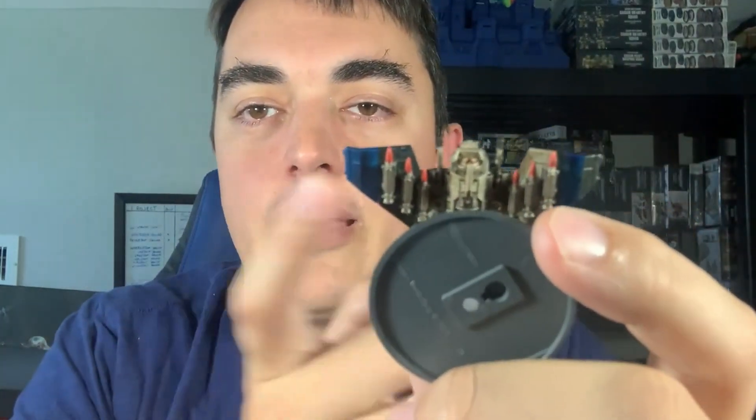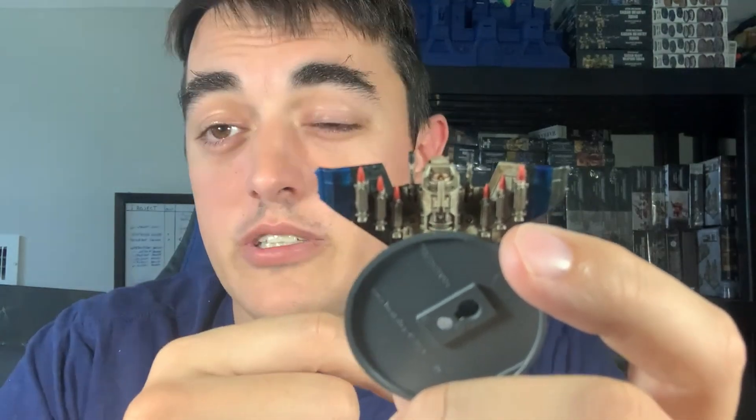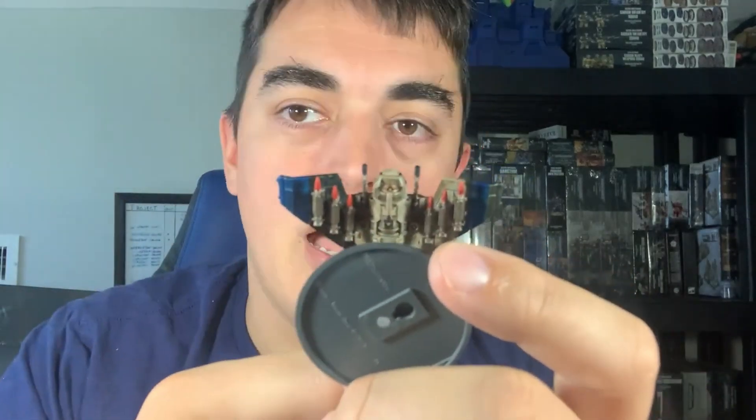You get to pick two weapons — you can double up on them, but you only get two — and I did six. There's one more than really needed to be on there, but there's three slots per wing, so six per aircraft. So I did it. I think it looks cool.